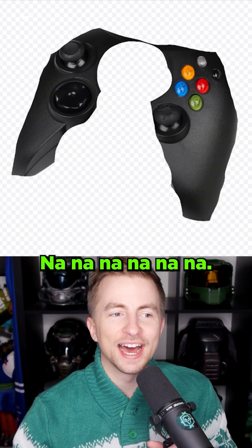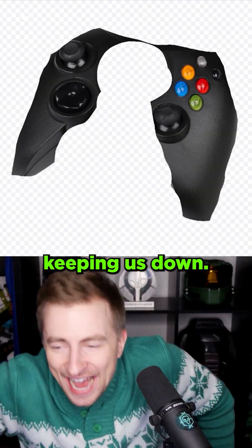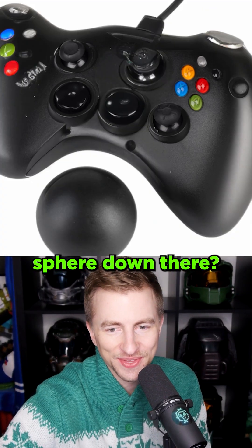What? What? Nah, nah, nah, nah, nah. What? No. Come, what? The man's keeping us down. The man is against Gloobo now. Gloobo controller. Why is there a floating sphere down there?